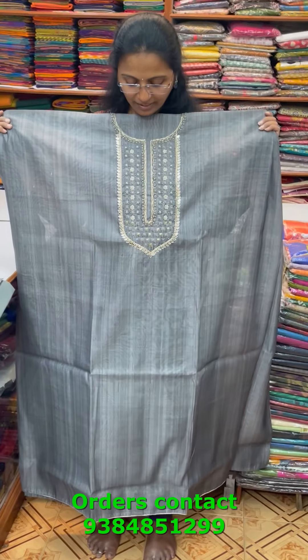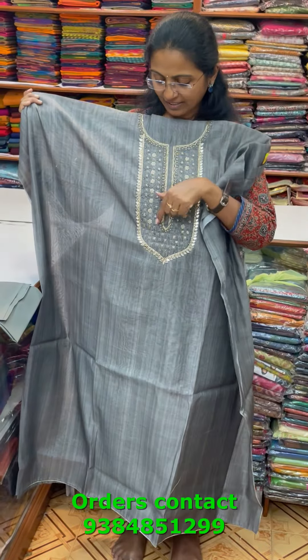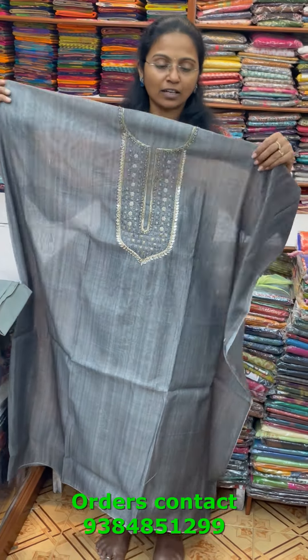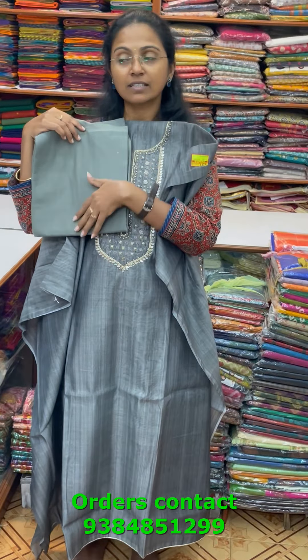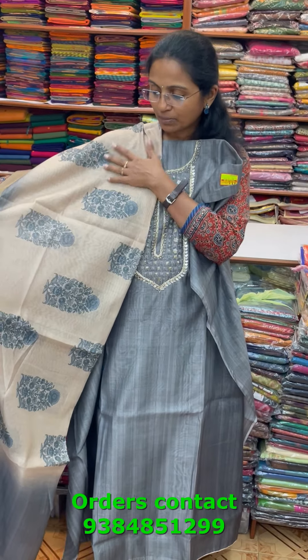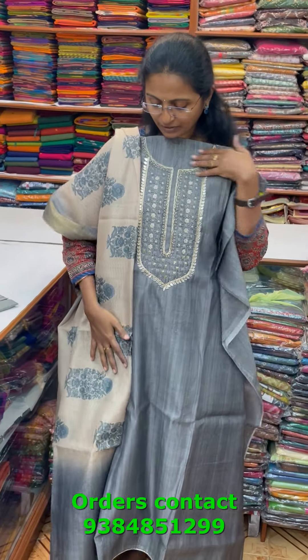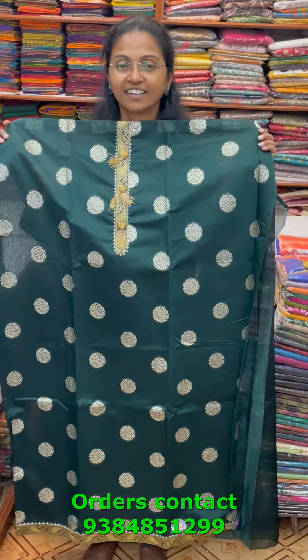A very pretty chanderi material with elegant embroidery in the neckline — lovely mirror work with pretty embroidery and zardosi work in a steel grey combination. The bottom complements nicely, and the shawl is a beautiful digital printed jute silk shawl — a very different and lovely shawl. The price of this material is 1690.